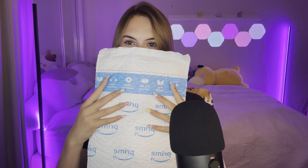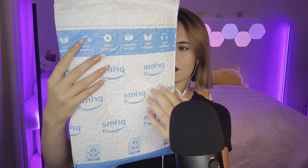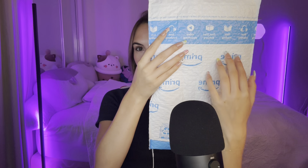Hey guys, it's Cassia ASMR and in today's video we are going to be unboxing an Amazon Prime package. The packaging is so tingly, so I was like, why not make a little unboxing video.